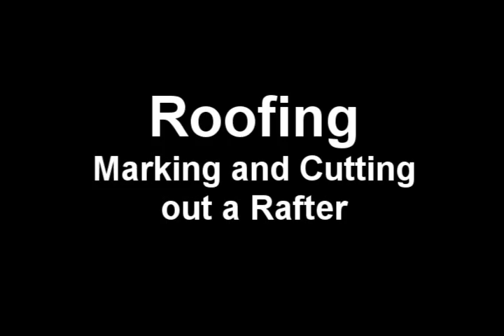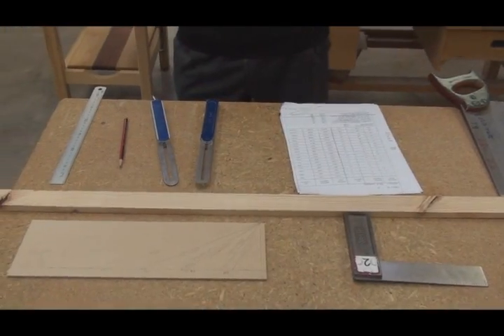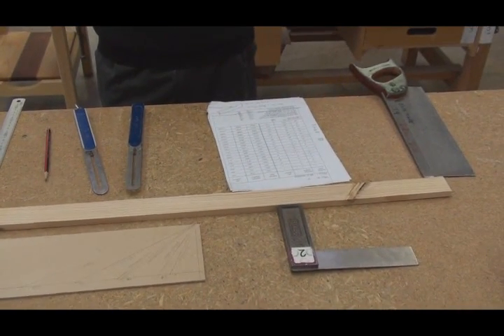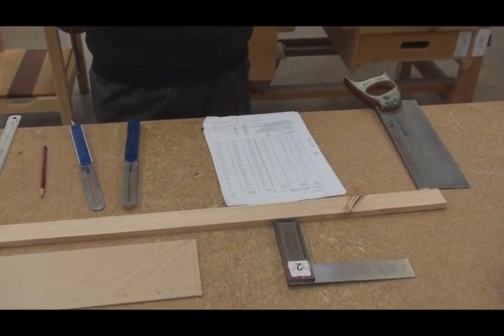Marking and cutting out a rafter. For this job we'll need a square, a saw, a couple of bevels, a pencil and a tape or ruler.